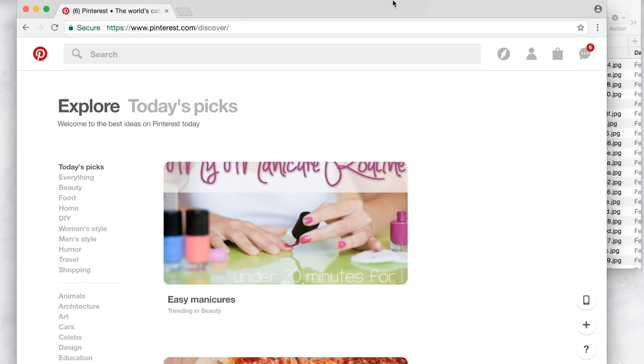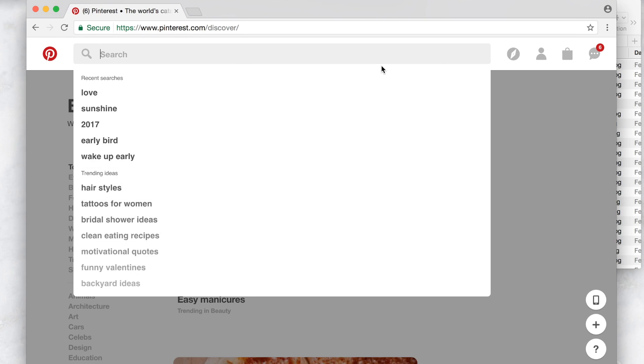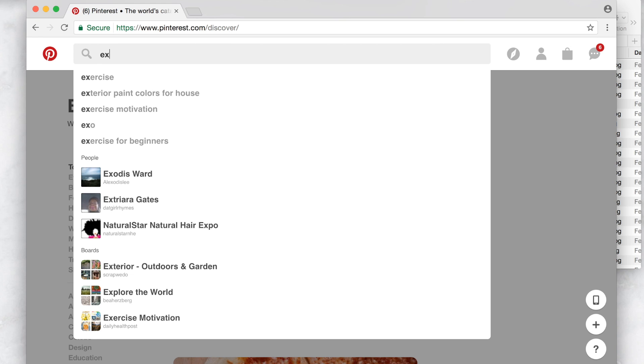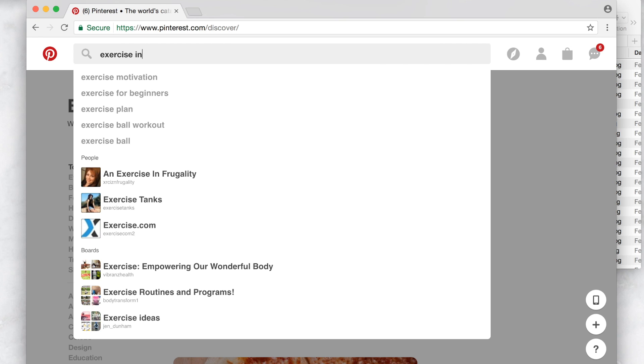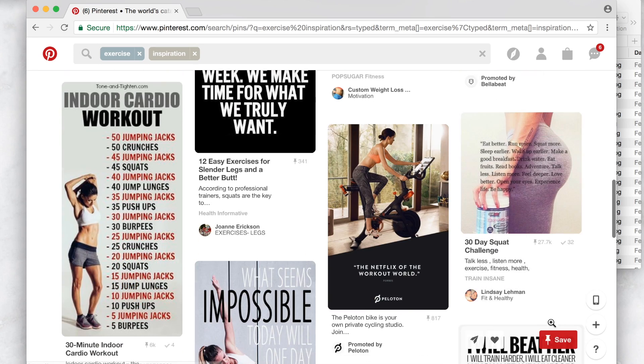I chose four really generic goals for this video: if you want to exercise more, if you want to wake up earlier in the morning, if you want to keep your house clean, and if you want to build a business — whether that's blogging or an online business. So those are the four goals we're working with. All you have to do is open Pinterest or Google and type in things that relate to what you're trying to do. So if you're trying to exercise, you can type 'exercise inspiration' and you'll see a bunch of photos.